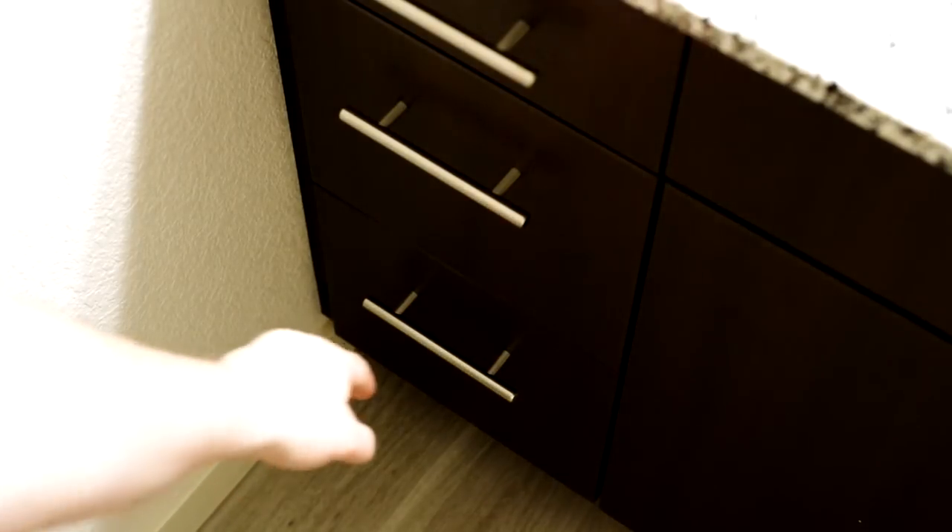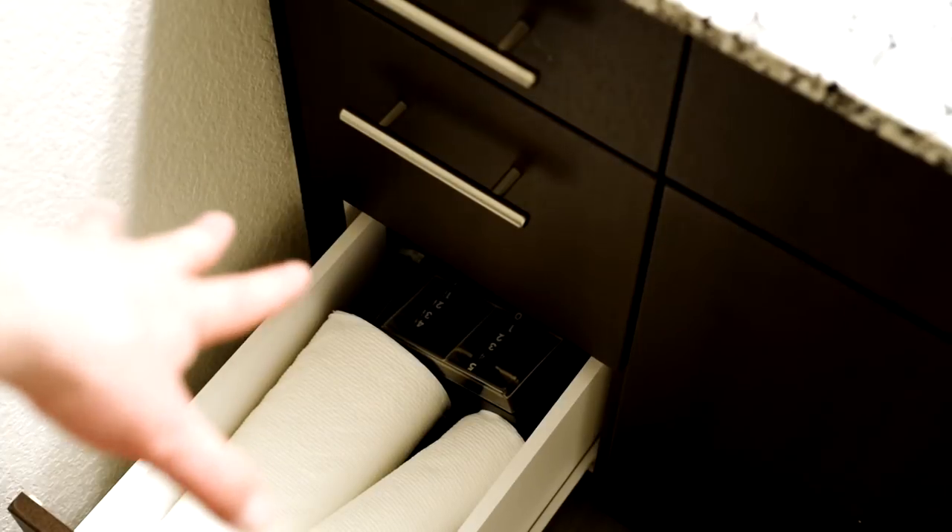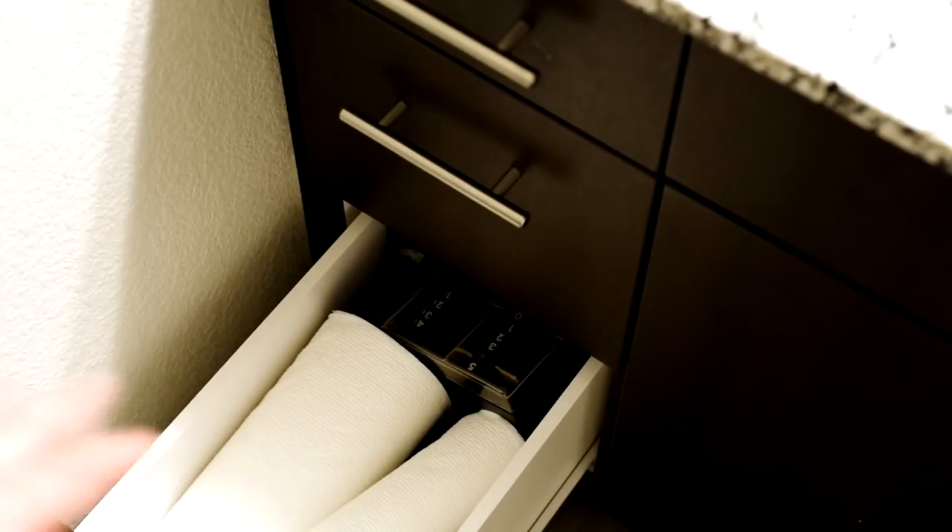The bottom drawer has paper towels for cleaning and some darkroom supplies for enlargers. I don't have an enlarger in the bathroom and we're not going to have one in the apartment, but someday when we own a basement, all that stuff is going to be used — so I didn't want to have to find it again.